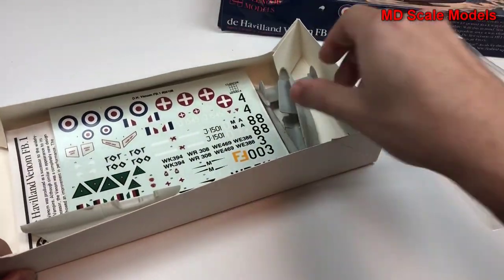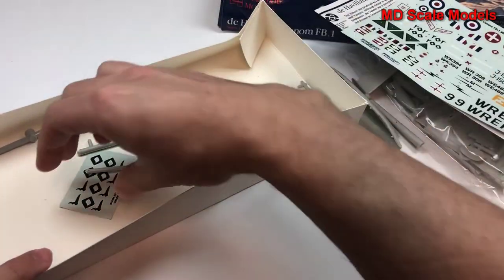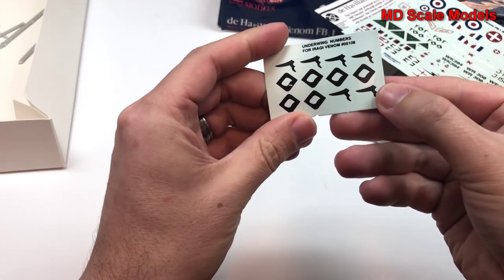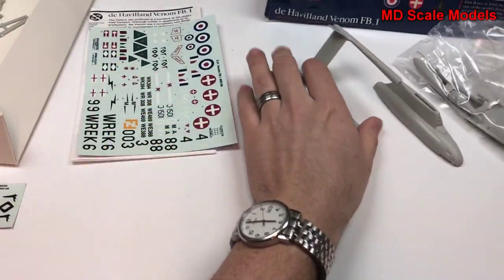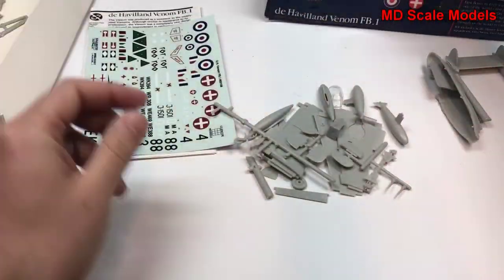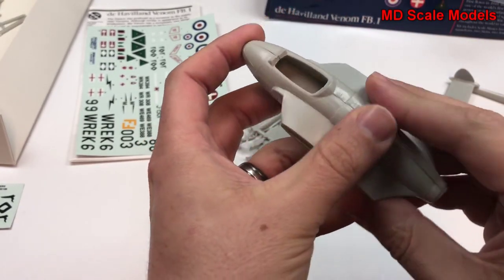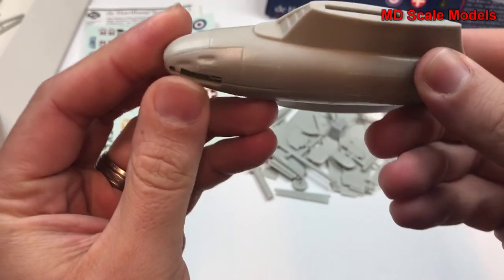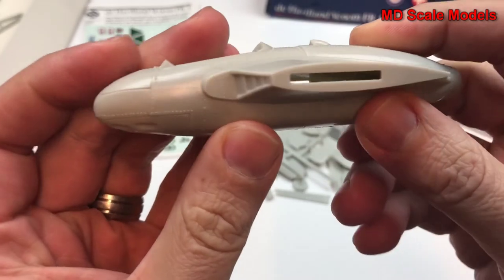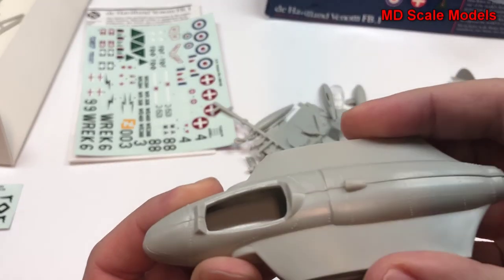Let's have a look inside — this kit has already been started. First of all, here's our fuselage. Molding quality is okay; we have some recessed panel lines with raised rivet lines. Here are the air intakes, and there's not much detail for the cockpit.